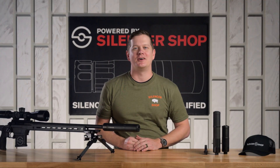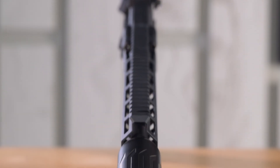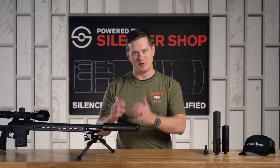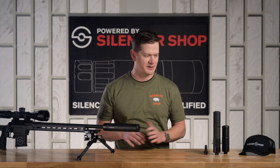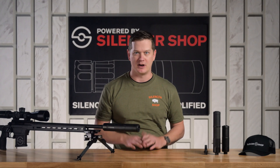Both of the Hyperions are DMLS 3D printed out of grade five titanium. There's some interesting research being done on DMLS — the tensile strength of the metal it creates can in some instances actually be stronger than bar stock alloy or titanium. The 3D printing allows them to put metal only where they want it, which is why you get away with a nine and a half inch, one and three quarter inch diameter silencer that comes in well under a pound at 15.1 ounces.